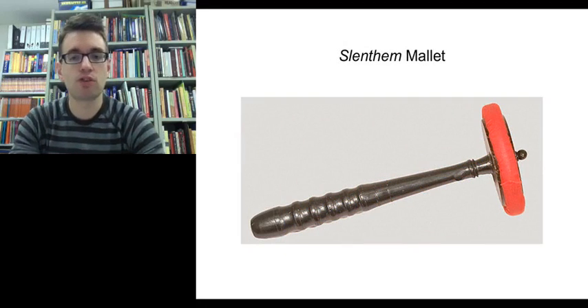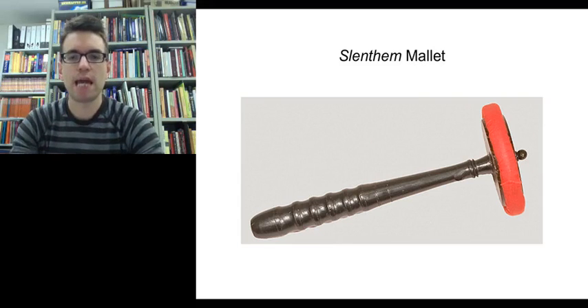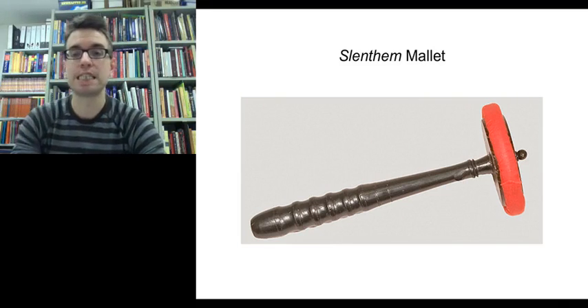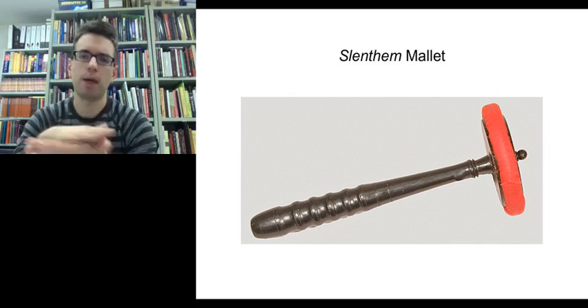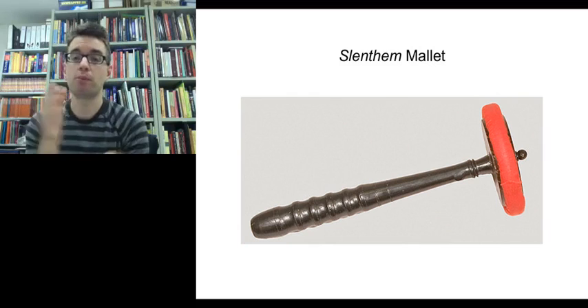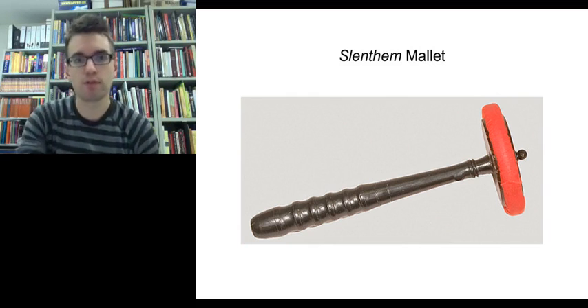The slentum is struck with quite a big mallet that has a round head. Around the circumference of the wooden disc there's a padded material, and it's the padded material that hits the slentum key. Because it's padded, that also helps produce the particular sound for the slentum.